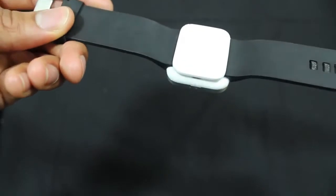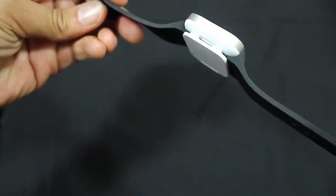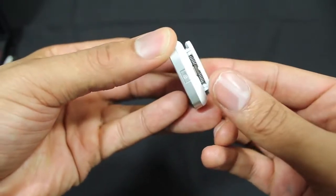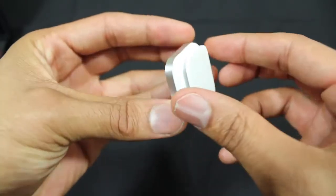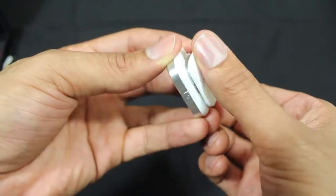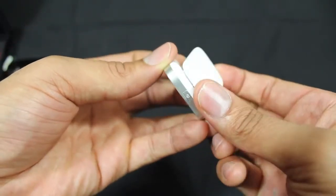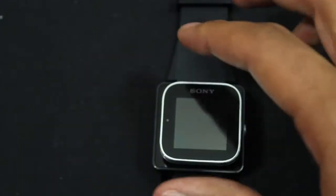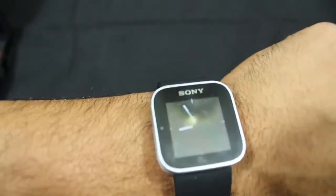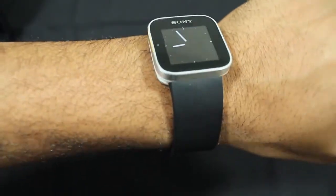Sony tossed their hat into this arena last year with the Sony Smartwatch 1, which was, for all intents and purposes, a prototype for the Smartwatch 2. The Smartwatch 1 was made out of plastic and had chintzy hinges and springs that could easily break. The screen was a miserable 128 by 128 resolution, making images and text grainy.